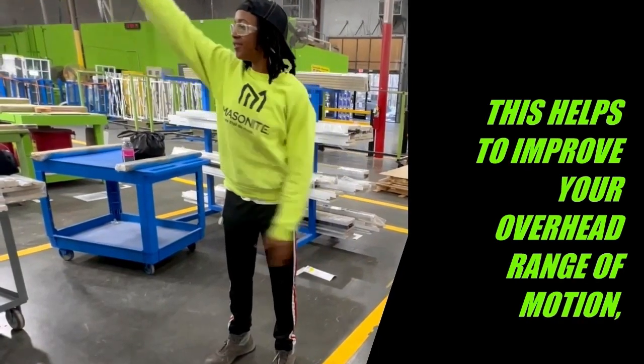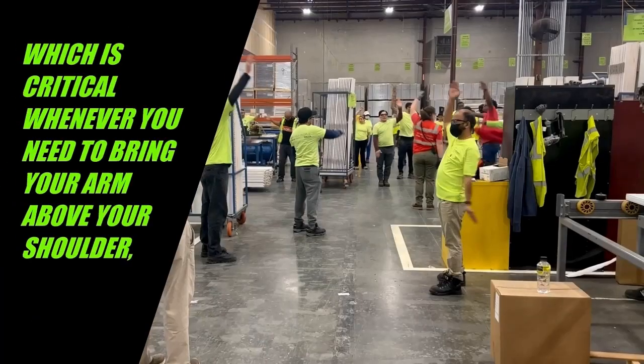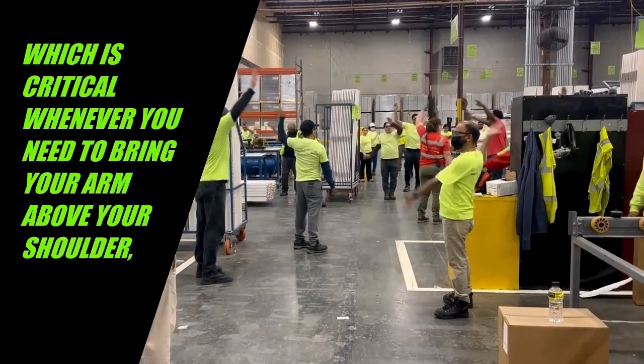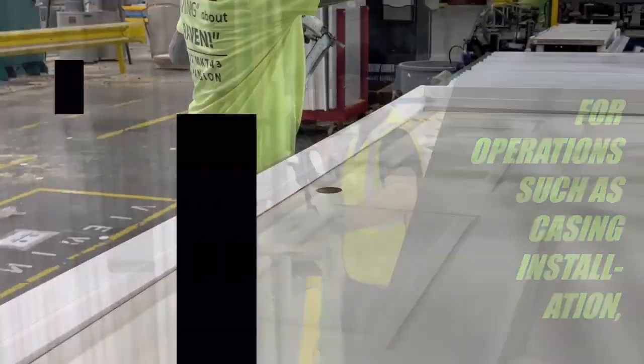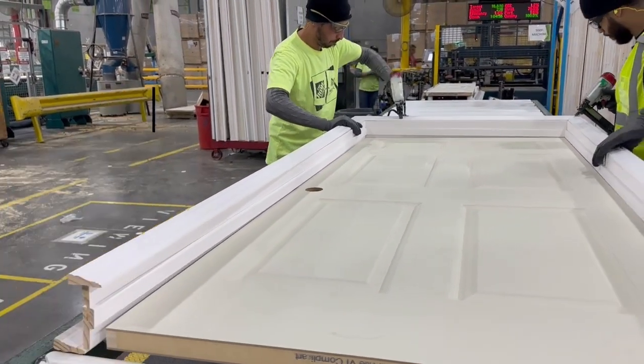This helps to improve your overhead range of motion, which is critical whenever you need to bring your arm above your shoulder for operations such as casing installation or glazing.